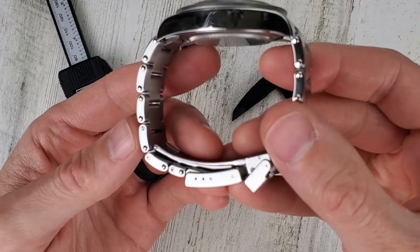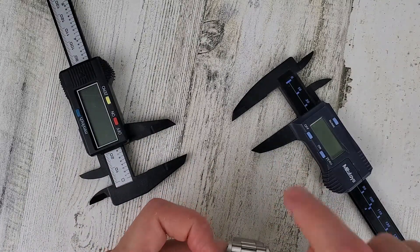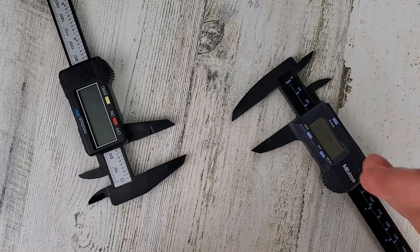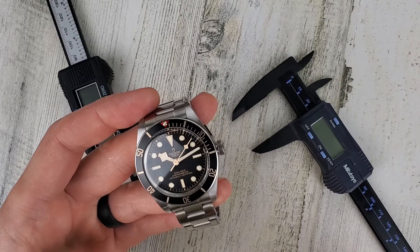But anyway that's not the purpose of this video. The purpose of this video is to warn you — and this is something I had no idea would happen. Using plastic calipers you would think it wouldn't scratch the watch. It didn't scratch this watch but it did put some scuff marks on the bracelet clasp.